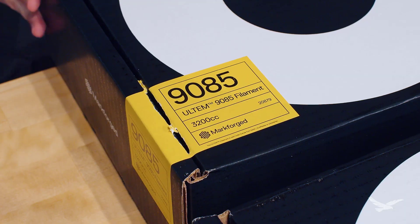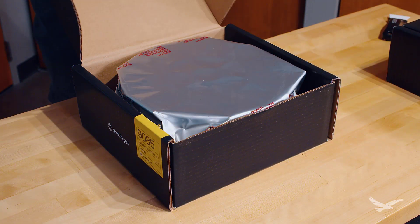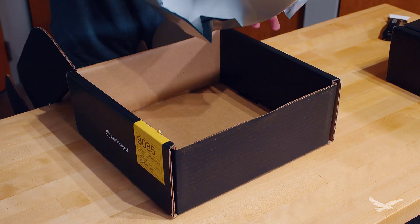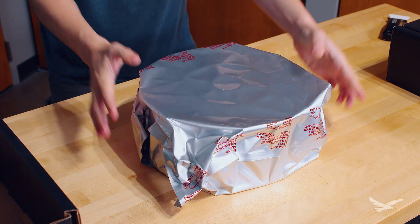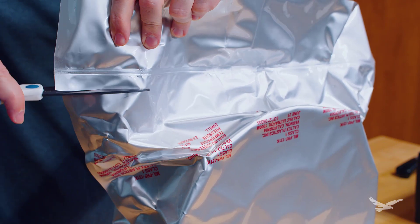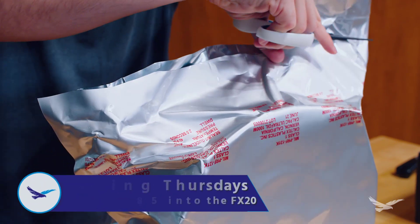Hi everyone and welcome back to 3D Printing Thursday. We're hot off the heels of our FX20 reveal livestream, which is linked in the description of this video if you'd like to learn more about the system. We figured we'd dedicate the next two episodes of this series to FX20 related walkthroughs. This particular episode is going to be a quick overview of how a user can load Ultem 9085 into the FX20.